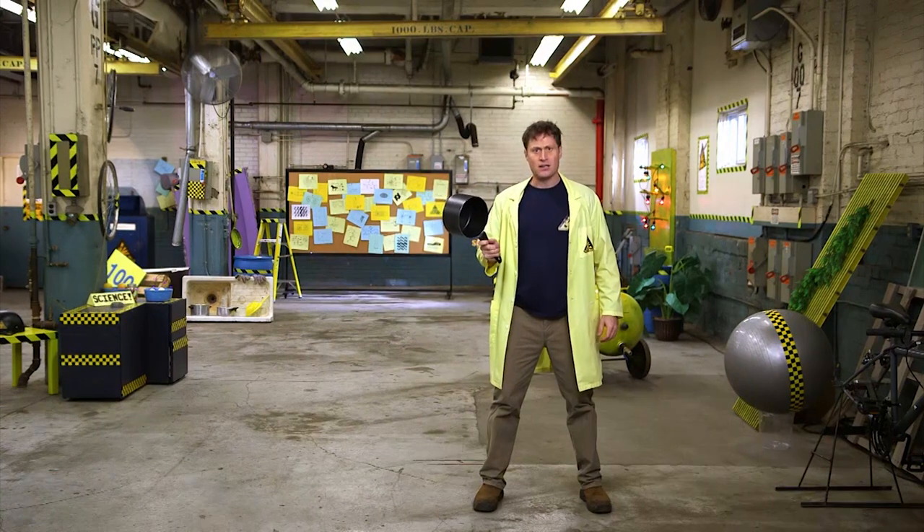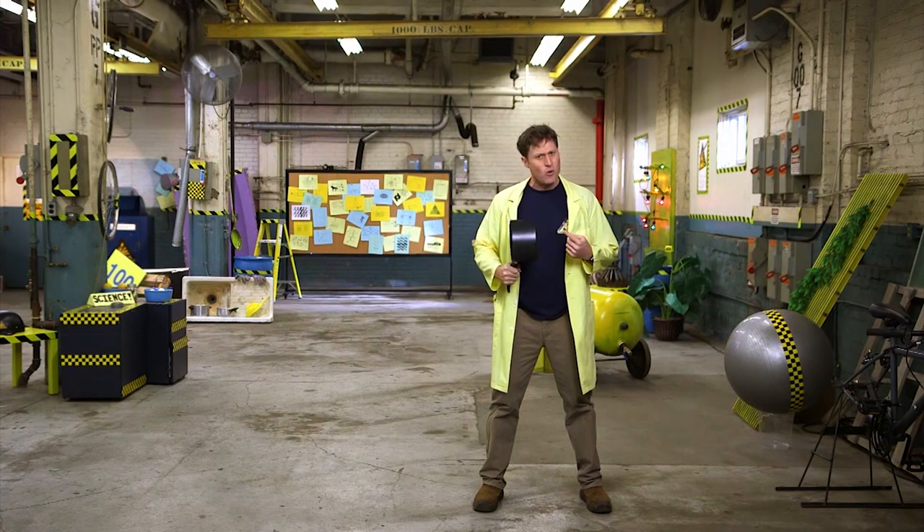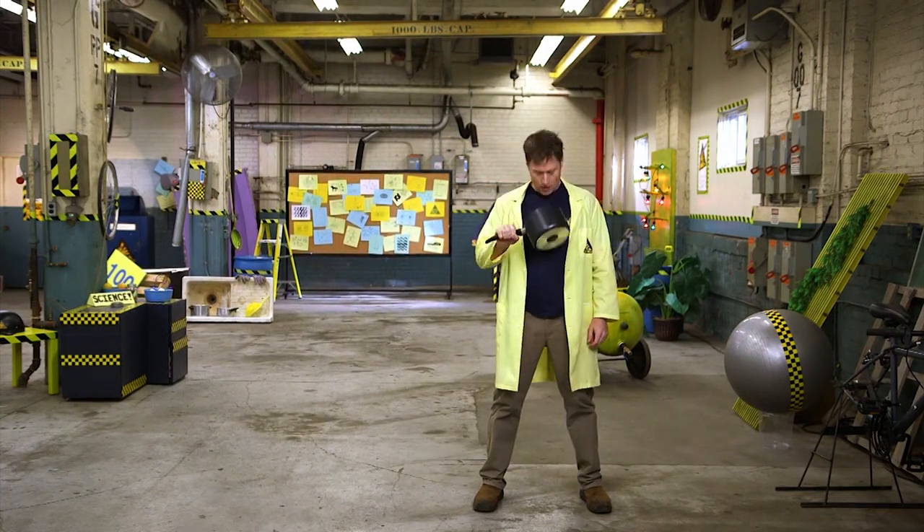I have a pot. Why do I have a pot? I didn't have a pot when I went through the portal. Is someone somewhere missing a pot, or did it just create this pot out of nothing?